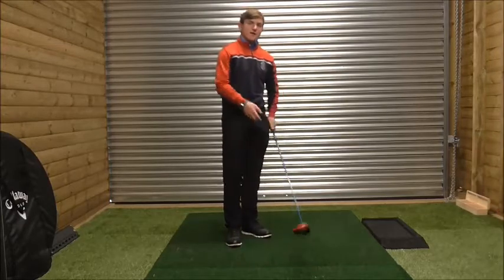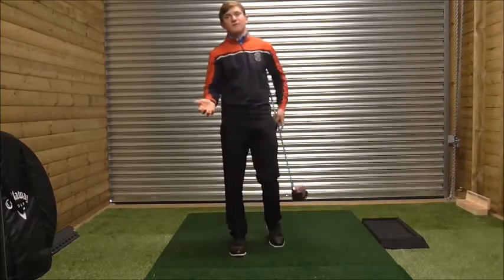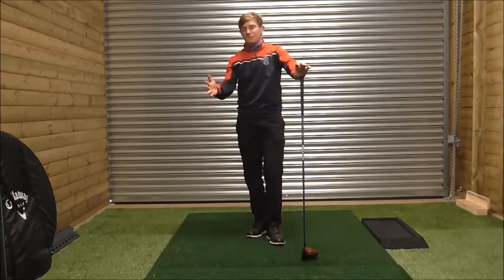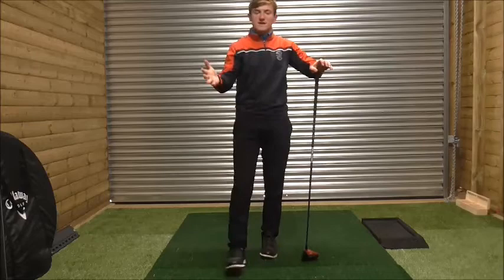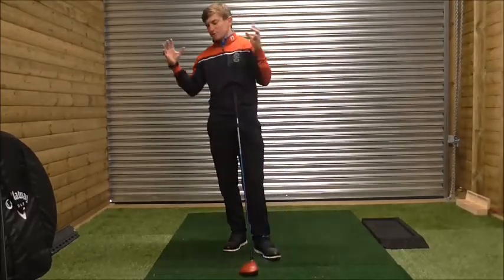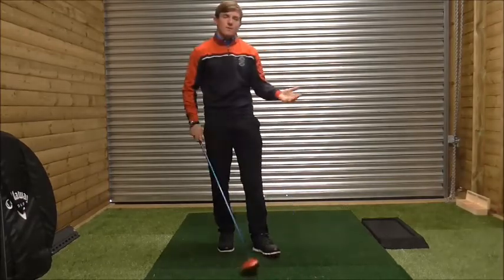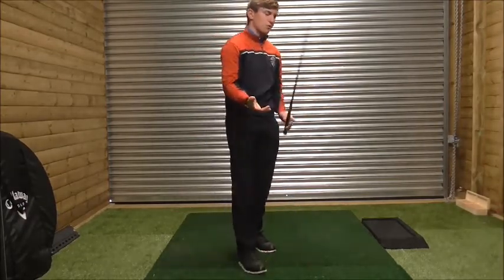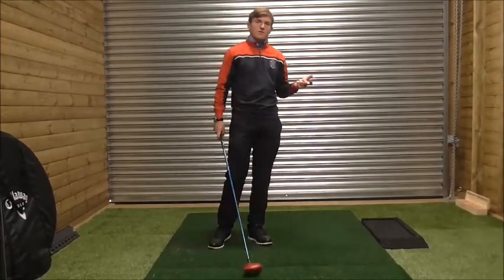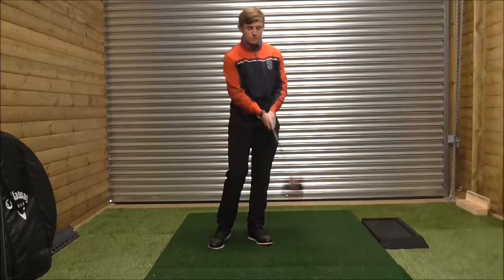I had a lesson with a guy last week who was struggling with the fade on his driver. He played off an eight handicap — a pretty good golfer. He played his golf on links courses, so he's quite used to trying to hit a low driver.